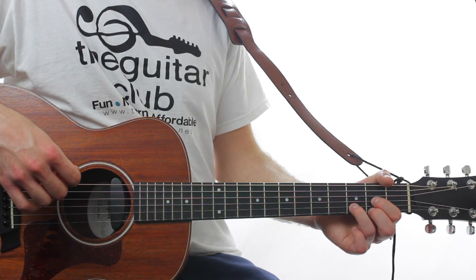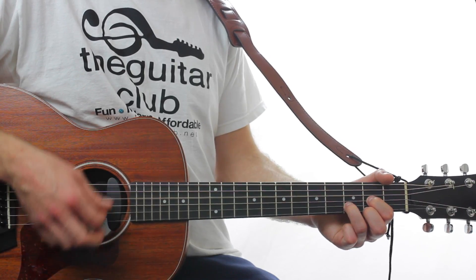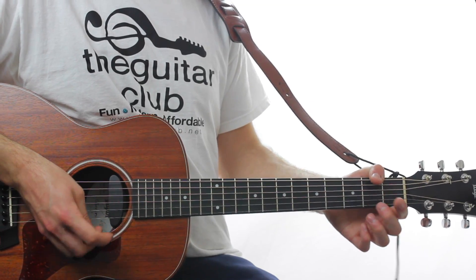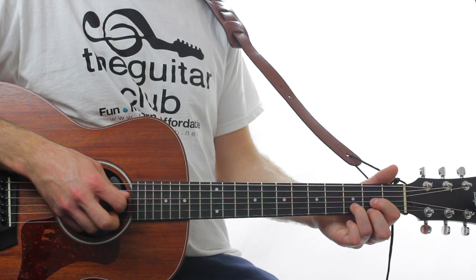The verse sequence is repeated eight times. I'll play it through once and then talk you through it chord by chord. You begin with D major, which is 2, 3, 2, 0 — just playing those four strings.